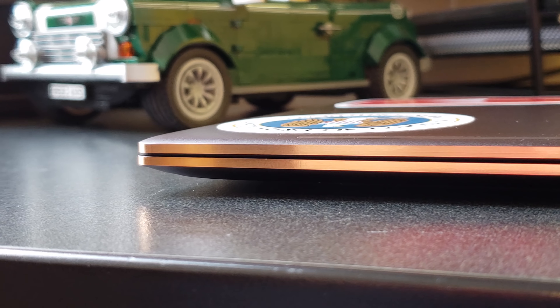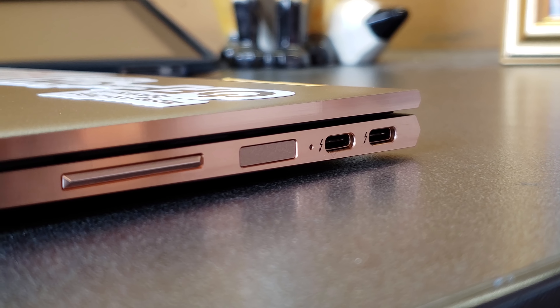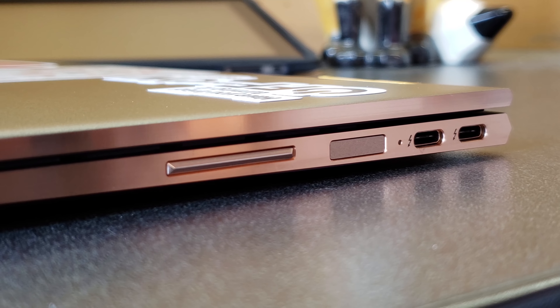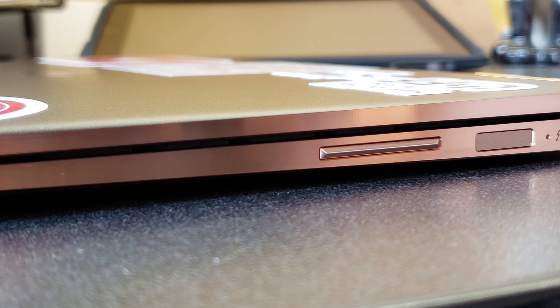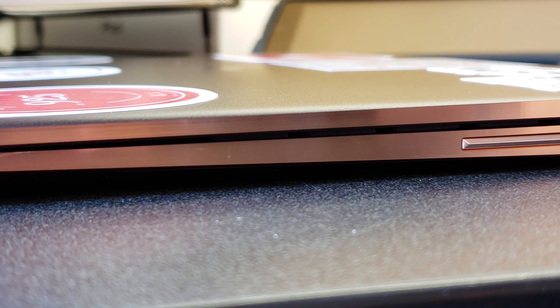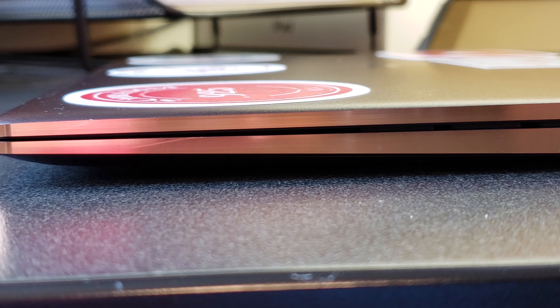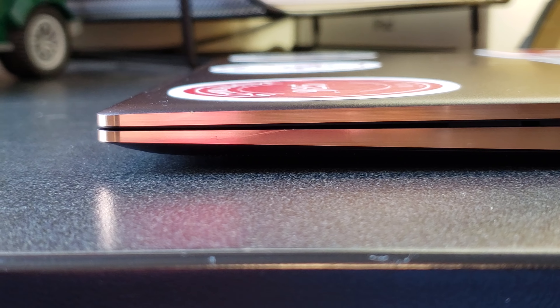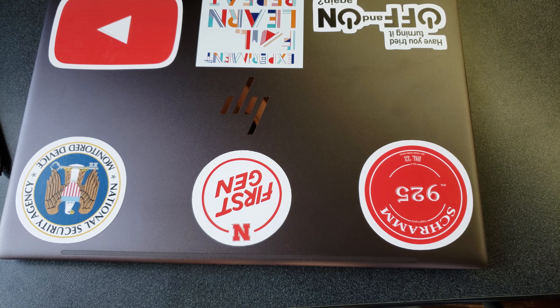One thing I've noticed is that the fingerprint sensor doesn't work too well. It's along the right side edge of the laptop and it seems like I can never get my finger in the right spot to get a good read. No matter how many times I re-add my finger, it never seems to want to read it on the first try — it almost never works to unlock the device. So I switched to the Windows Hello camera and that works almost every time. The placement of the fingerprint sensor just makes it hard to position your finger correctly, so I've kind of quit using it.